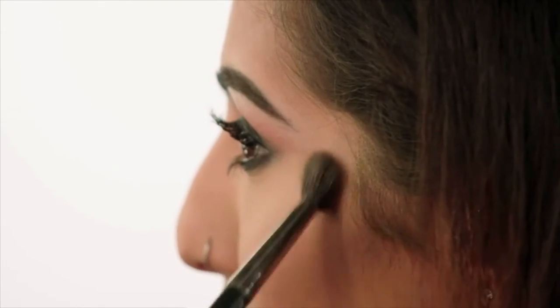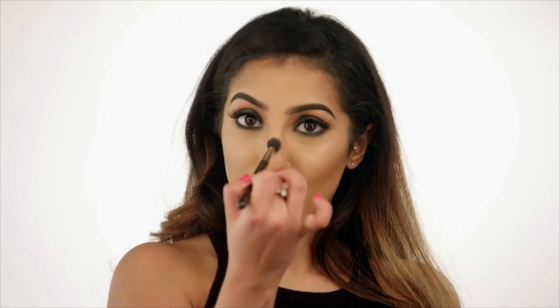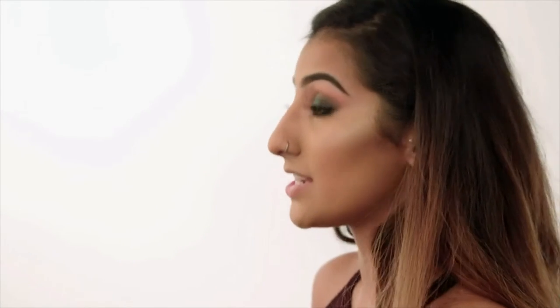So as we've contoured, we're going to highlight as well. I'm just going to take this along the top of the cheekbones — this is going to really make that contour pop. Then I'm also going to take this down the bridge of my nose and in the centre of my forehead, where we did highlight before.